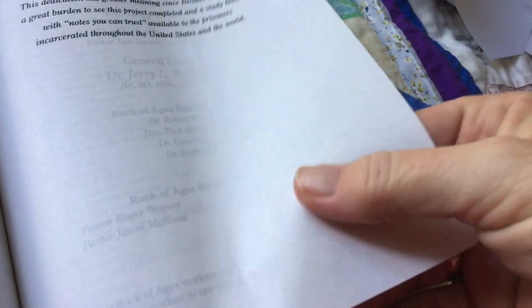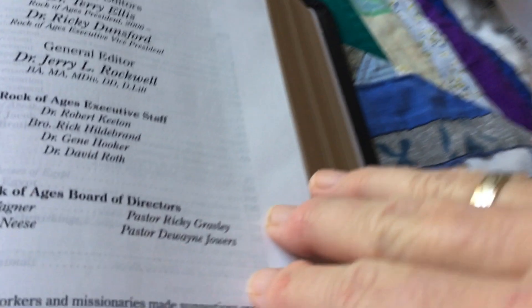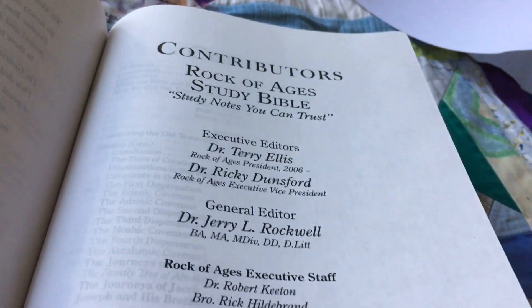The paper is not too bad — it is thin, but I got this for $80 US, so it is a great price for what you get in this Bible.